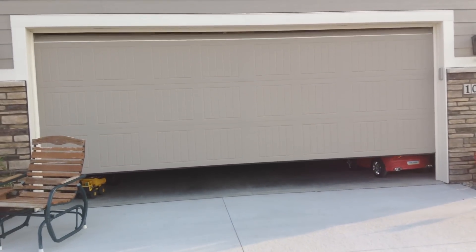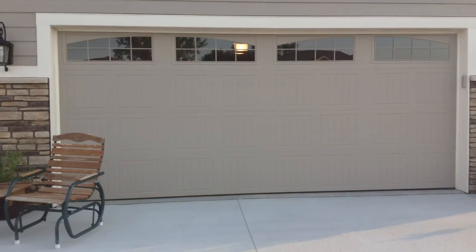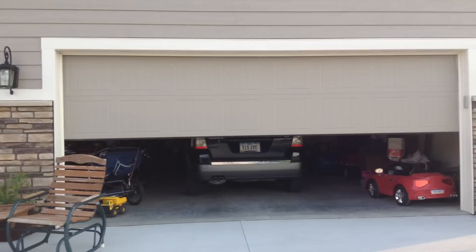They just moved into this house. If you go back to my Craftsman belt drive, that's their old house. This is the new house. These are very nice looking Wayne Dalton doors. Very quiet, very smooth.